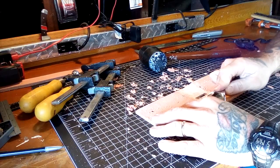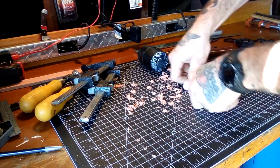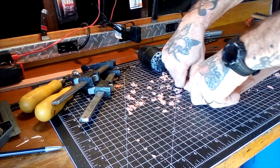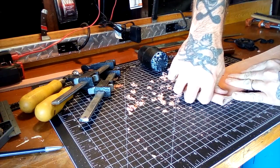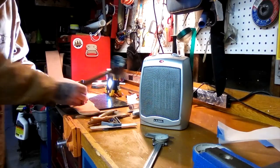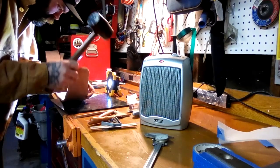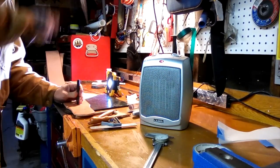I learned how to hand carve leather at a leather store in Grand Terrace, California — Mountain Inland Empire — where they would hold saddle making classes on the weekends. When I was a kid, my dad would take me down there and the old timers would go over the process. That's where the process for the 4-inch duty belts sort of emerged.